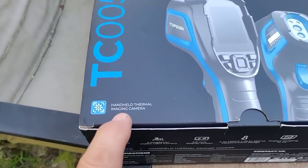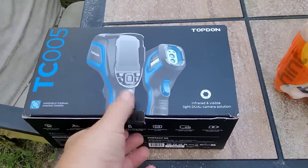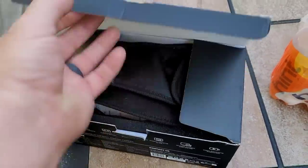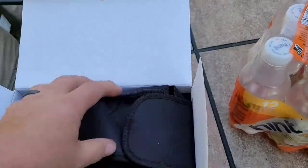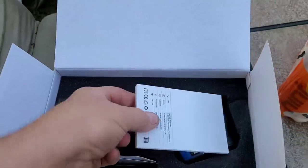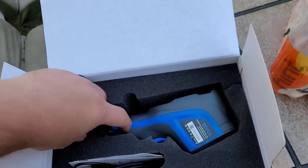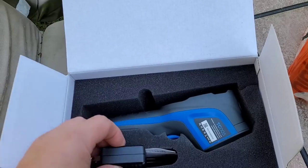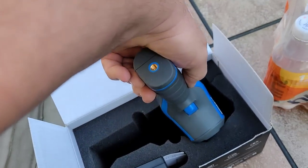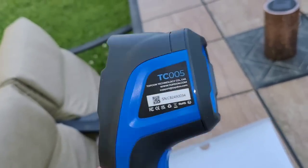TC 005 handheld thermal imaging camera. I had already opened up the package because I was really curious — first I made sure it wasn't ticking, like it was going to explode on me or something. And this is what I got: a nice handheld pouch that you can actually put on your belt in case you're going to use it an awful lot. I did look at the instructions — they're not very good. You got to play with this thing to figure out what's going on. You got a charger, and I've got to figure out if the charger shows you if it's charging or not. It's got some kind of mount for a tripod.